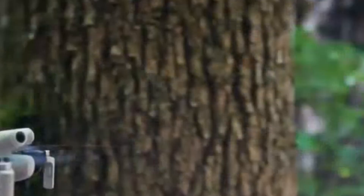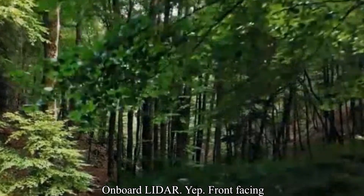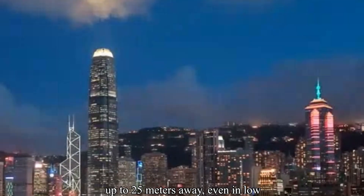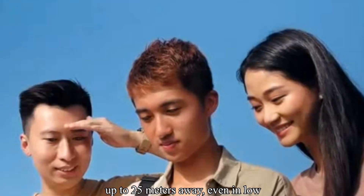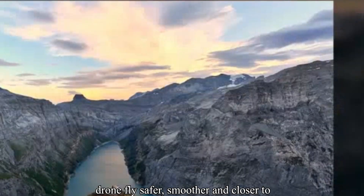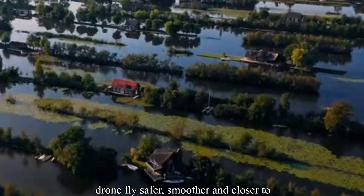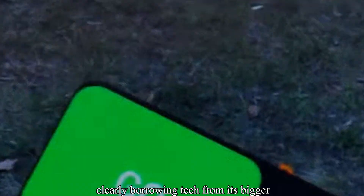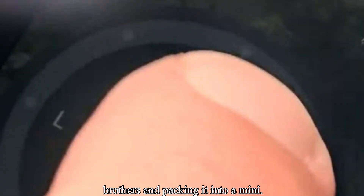Onboard? LiDAR. Front-facing infrared 3D sensors that detect obstacles up to 25 meters away, even in low light. Combined with larger gimbal cutouts and a smart layout, this helps the drone fly safer, smoother, and closer to objects, even at night. DJI is clearly borrowing tech from its bigger brothers and packing it into a Mini.